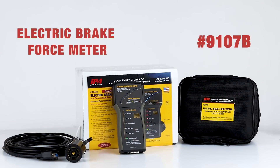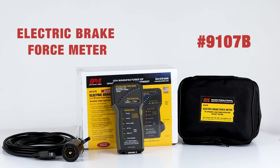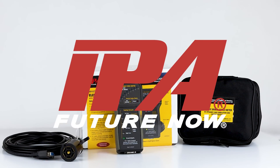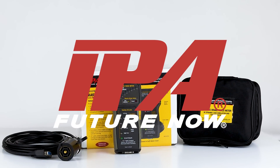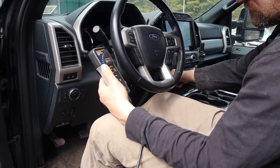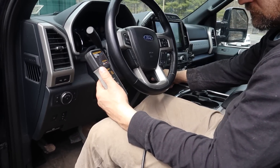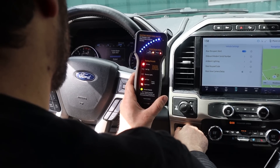With the electric brake force meter with dynamic load simulation and circuit testing from IPA, the industry's leading automotive diagnostic equipment manufacturer, the electric brake force meter is a complete professional solution for anyone who services or owns SUVs, RVs, and pickup trucks.